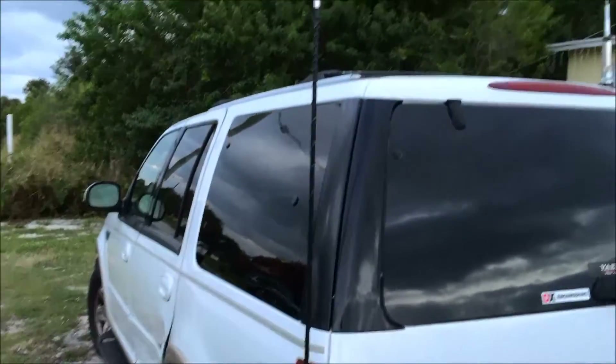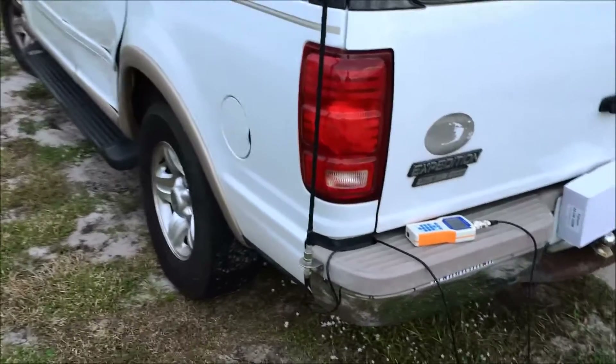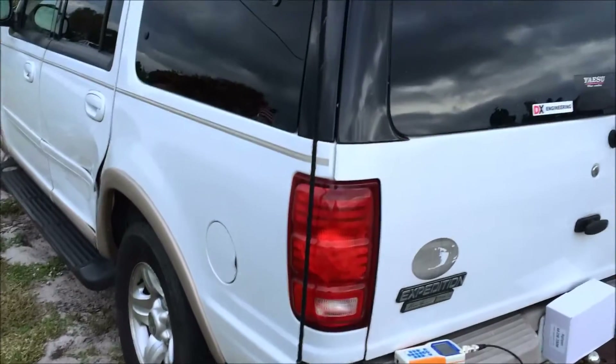I've got the Expedition here. I wanted to show you real quick my $3 find at the local Ham Fest in Melbourne in October, and what I did with it. I love 10 meters — I have 10 meters mobile in the truck.